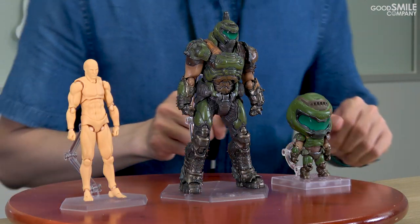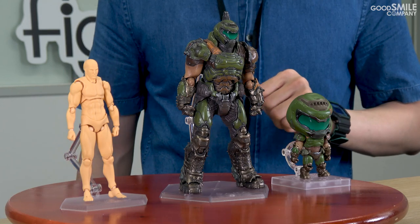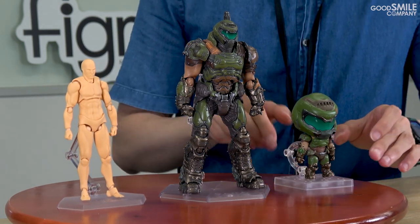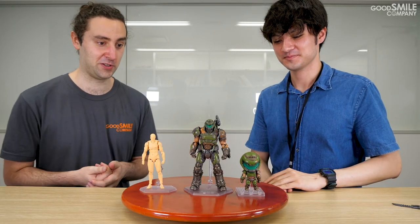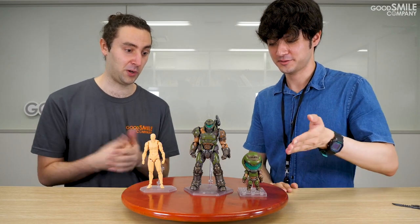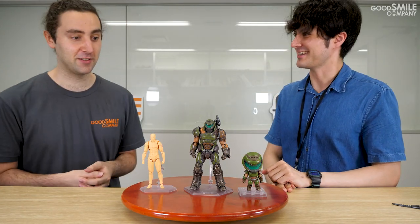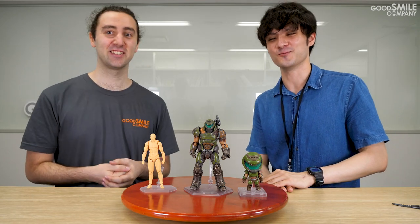And here is Nendoroid Doom Slayer compared to another recent release which has already been released. Very cute. The figure looks great on its own, and with other Nendoroid figures too, you can display them with Doom Slayer or perhaps your favorite dog or something else — something we can't feature in this promotional video, but I'm pretty sure you guys know what we're talking about. If you know, you know.